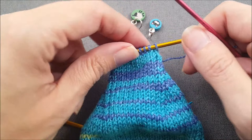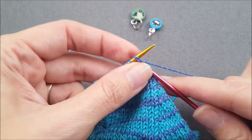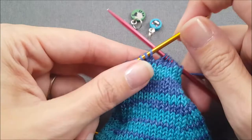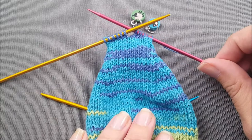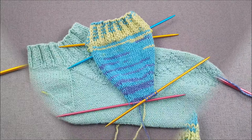Finally, to set up for the gusset shaping we're going to slip one stitch and then knit to the center of the band. When we actually start the gusset shaping — which I'll show you in the next video — all of our rounds for the rest of the sock are going to begin here at the center of the heel, or on the bottom of the foot at the center.